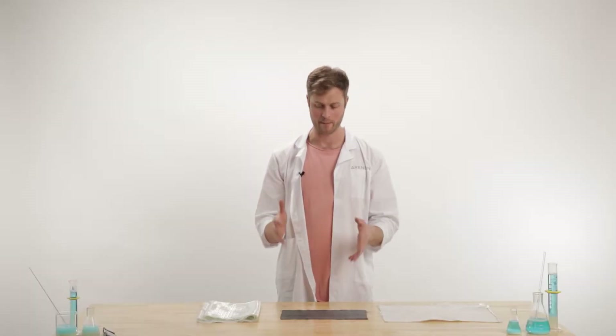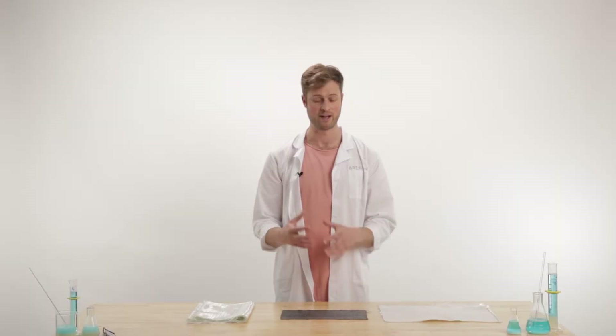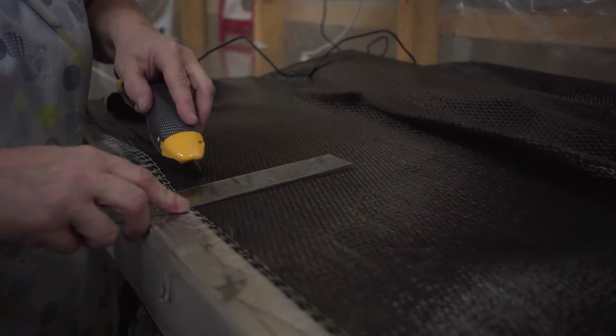Next up we're going to talk about fiberglass and carbon fiber. These are what really bring a ski together and they're super important to the feel and flex of the ski, depending on how you lay them all up. The way the industry measures them is ounces per square yard. For example, we use a 26 ounce fabric for our fiberglass and a 19 ounce carbon fiber weave for our Citadel ski.